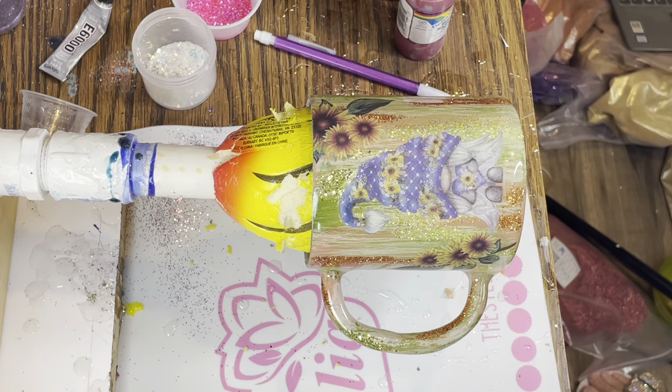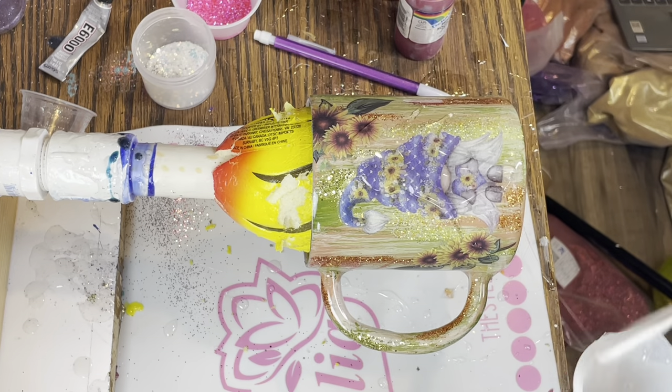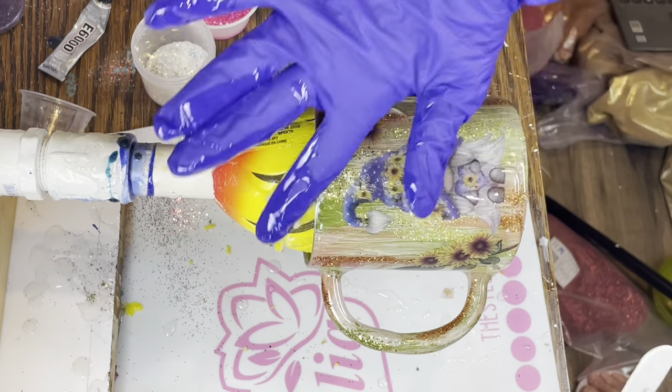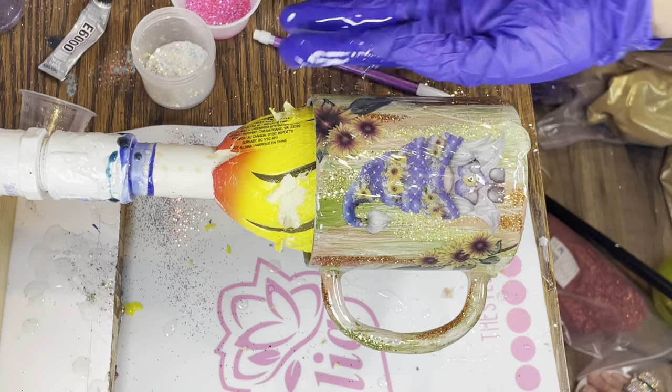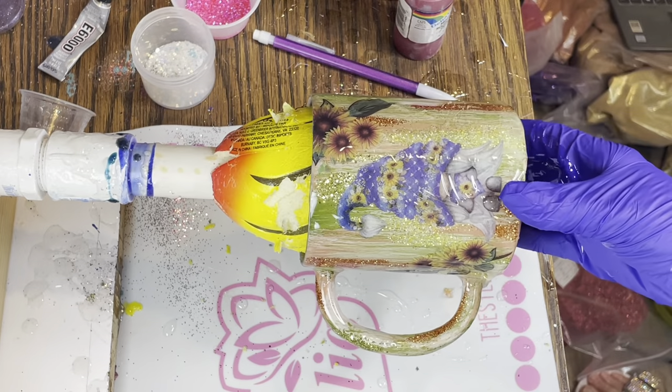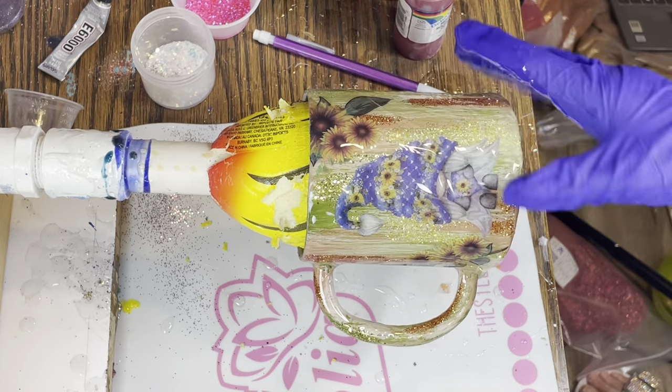I must have forgotten to video myself adding the sunflowers, so I apologize about that. But you can see them here and how adorable they turned out. Once your transfers are applied, you can go ahead and add your final layer of epoxy.